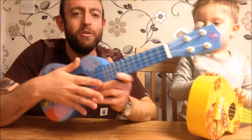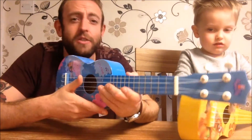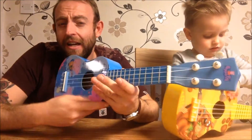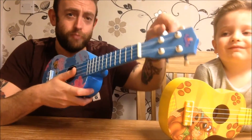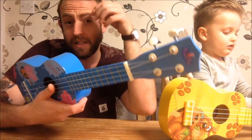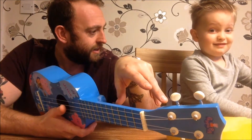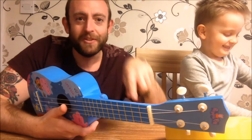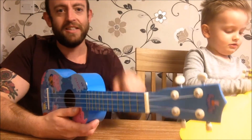Now the good thing about ukuleles is because you don't have the same kind of tension as you do with guitar strings, they don't really go out of tune that badly and they're pretty easy to tune. All you've got to remember is: to raise the pitch, you turn it clockwise; to lower the pitch, you turn it anti-clockwise. So we've put together this little tuning guide. Get your ukulele, get it in tune — this is how you do it.